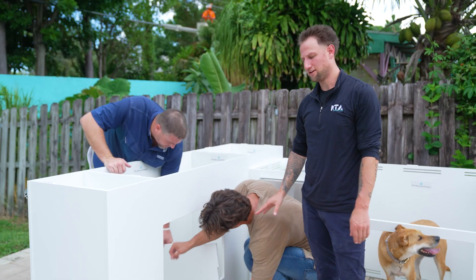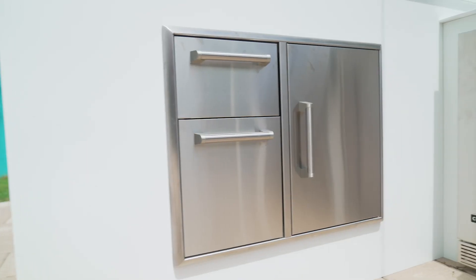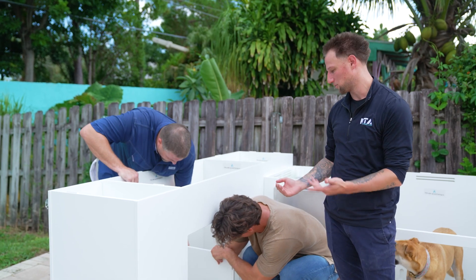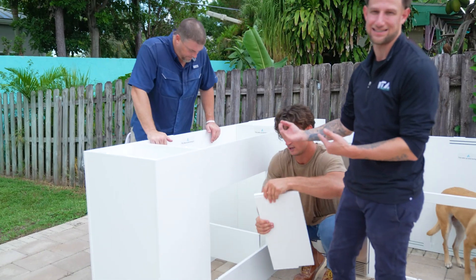On the bar island, we have these two panels designed for a 31-inch combination drawer that goes here — it has a frame to it. We're sliding these panels in so there's actually a platform for that appliance to sit on so it doesn't sag.